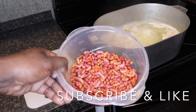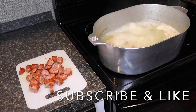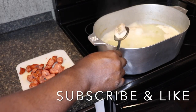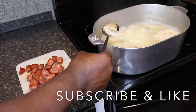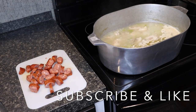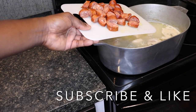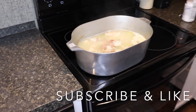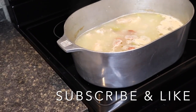Alrighty. So I done rinsed my beans off. My pigtails have been boiling for about an hour and a half, a little extra. They're not going to be falling off the bone yet, but they're going to be cooked. So by the time the beans cook, these are going to be tender. We're going to drop our clean beans in there, and here is your Rešer's smoked sausage. Any sausage will work, but if you want the best flavor, use everything I'm about to tell you. So we're going to put that on high until we get a boil.